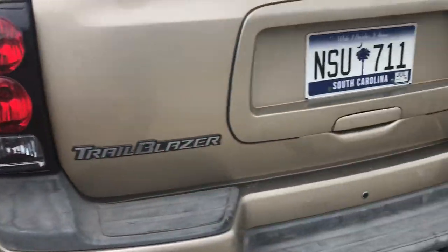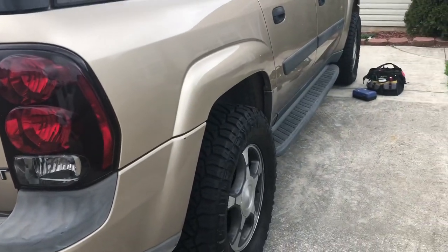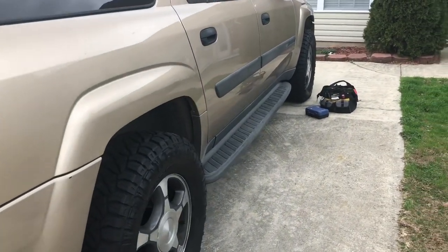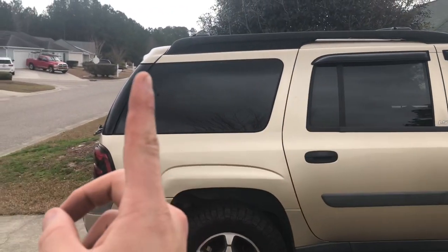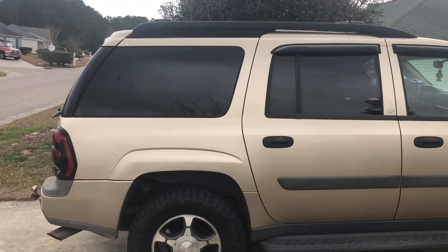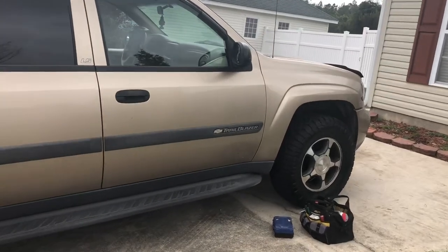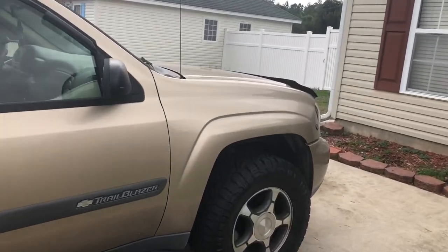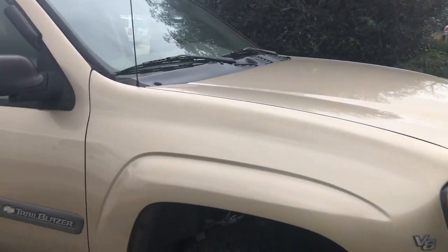This is a 2004 Trailblazer EXT — the EXT means it has a little extra extension on the back with a third row. This vehicle also has four-wheel drive and it has the LS 5.3 in it, so it's got the eight-cylinder engine. I'm pretty sure this is one of the only Trailblazers other than the SS that comes with the eight-cylinder stock.